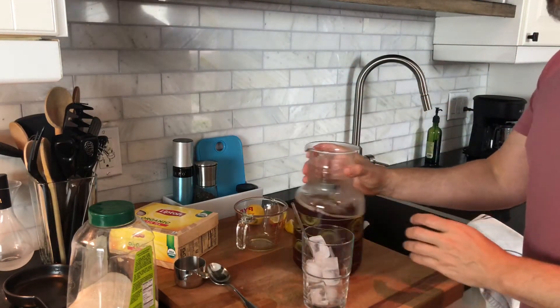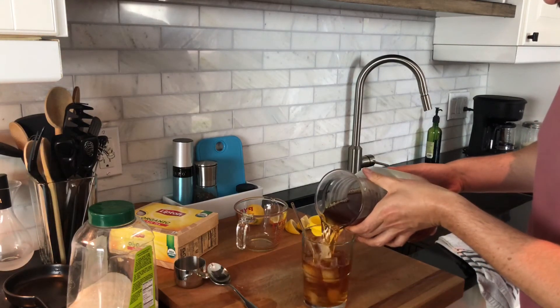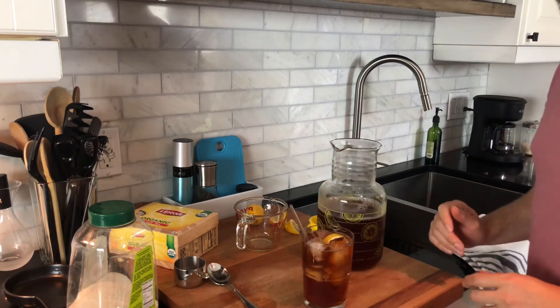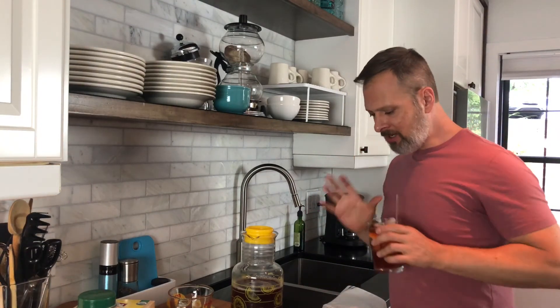Of course, lots of ice, your favorite glass, and fill it up. If you want a little bit of produce, that's optional but not required. Iced tea — if you haven't tried making it in a while, you should. I hope you enjoy. Delicious.